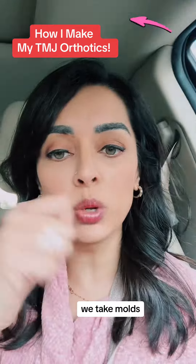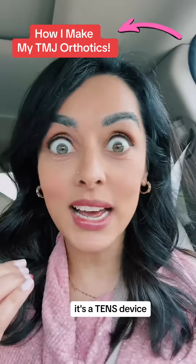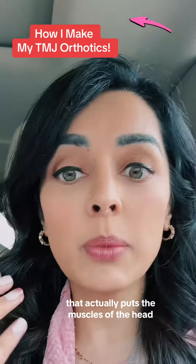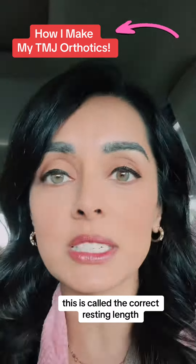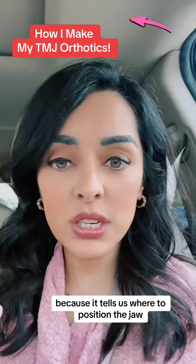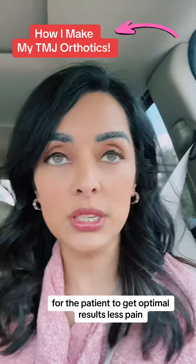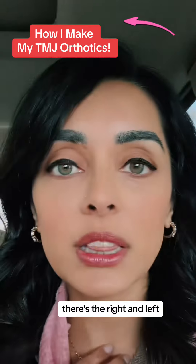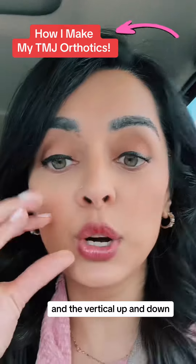After the CT scan, we take molds or scans of the teeth. Then — this is the important part — we use a muscle stimulator, a TENS device. It's a special FDA-cleared TENS that puts the muscles of the head, neck, and jaw into their most relaxed position, called the correct resting length. This position is super important to record correctly because it tells us where to position the jaw for optimal results. There are three components to that position: the right and left, the forward and back, and the vertical — up and down.